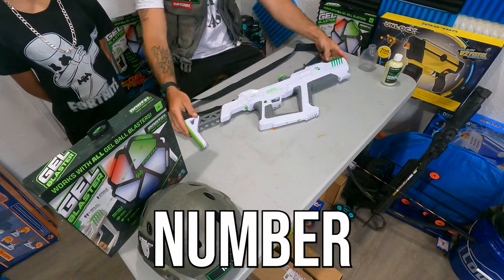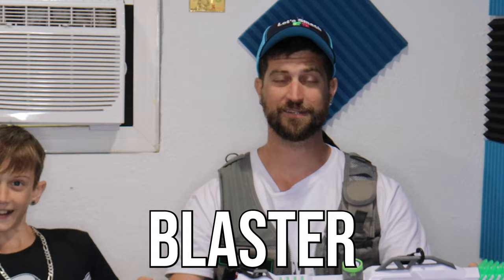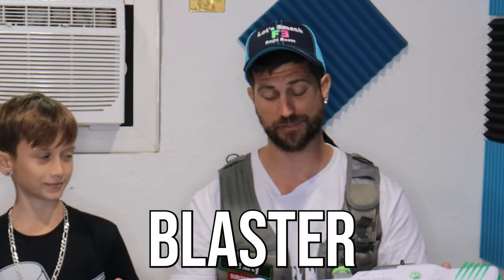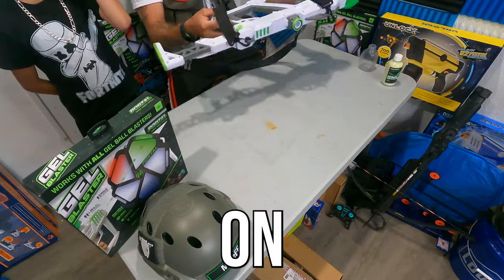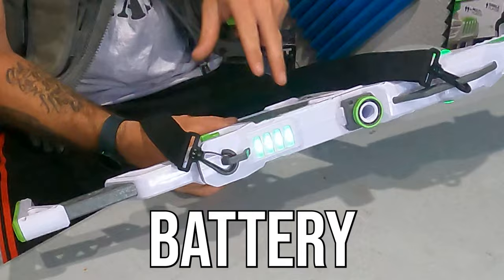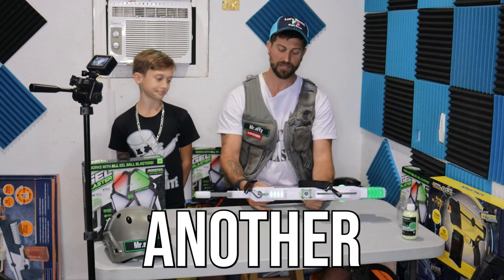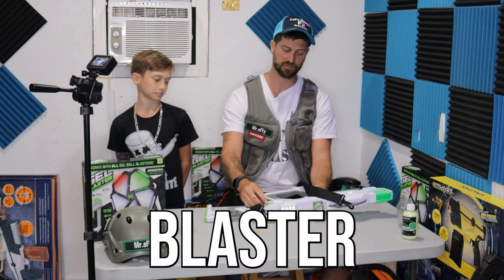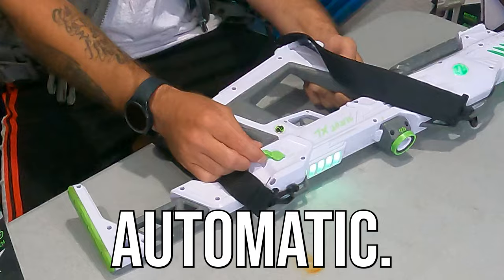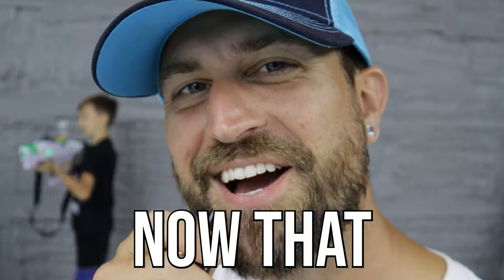Gel blaster number one is going to be the Gel Blaster XL — this is literally a rifle-style gel blaster. When you turn it on with the bottom switch, there are four lights that indicate your battery level, so once the battery goes down you will lose one light at a time. It also has semi-automatic, three-round burst, and fully automatic — three different firing options.